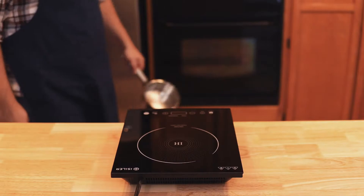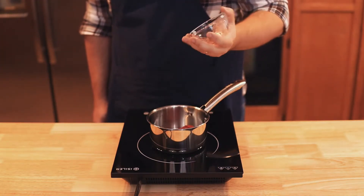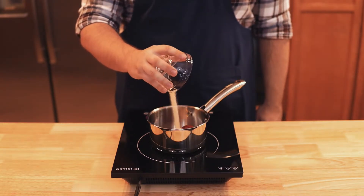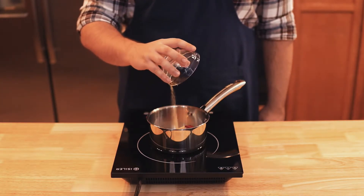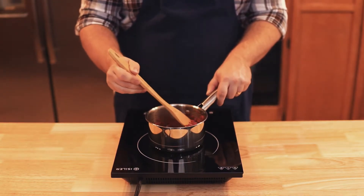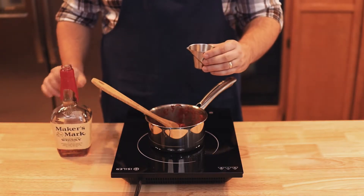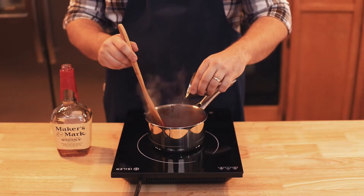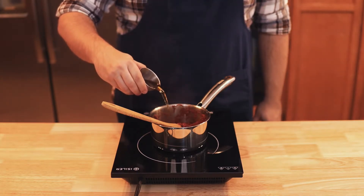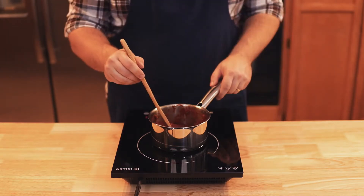Now for the Bourbon Honey BBQ sauce. Grab a small saucepan over medium heat and add in three ounces of tomato paste, one half teaspoon of smoked paprika, one half teaspoon of onion powder, and three quarters teaspoon of garlic powder. Mix everything in and let the spices and tomato paste glaze the bottom of the pan. Then grab your bourbon — I'm using some Maker's Mark. Add in one ounce of bourbon and deglaze the bottom of the pan. Then add in two and a half ounces of apple cider vinegar to give the sauce that tangy flavor and mix it in.